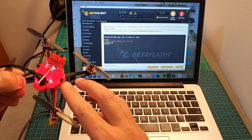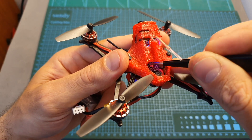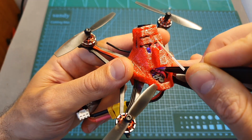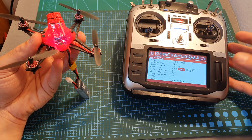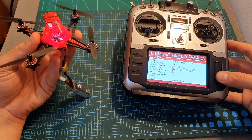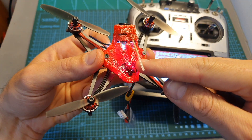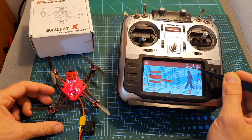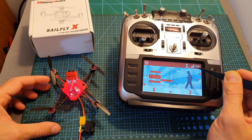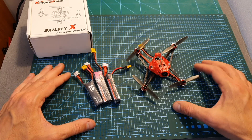You can also enter bind mode by short-pressing the button on top of the quadcopter while it's powered up. Once in binding mode, select your desired protocol on your remote controller and hit bind. The LEDs will flash to confirm the bind was successful. On both D8 and D16 protocols, you'll get RSSI indication, so you'll be able to display the RSSI on the on-screen display.